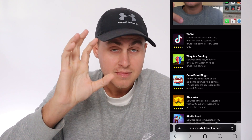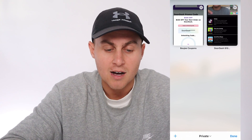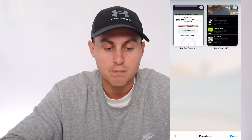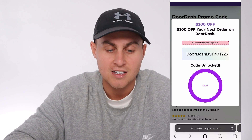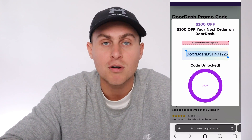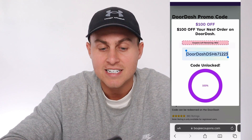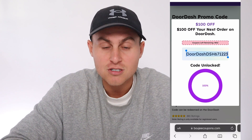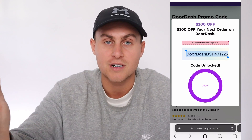Alright guys, I've just gone ahead and done that. Now go back to Safari — press the tab button and you should see the Bougie Coupons tab still open. When you click on it, it should unlock the code just like that. Go ahead, copy that code, and put it into your DoorDash coupon section to save yourself $100. And it literally is that easy.